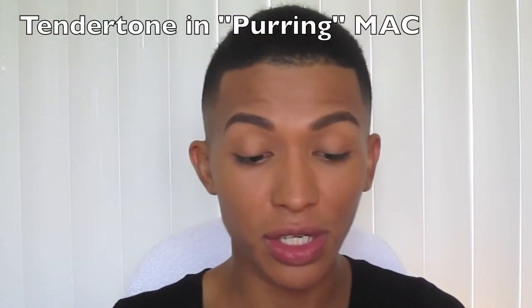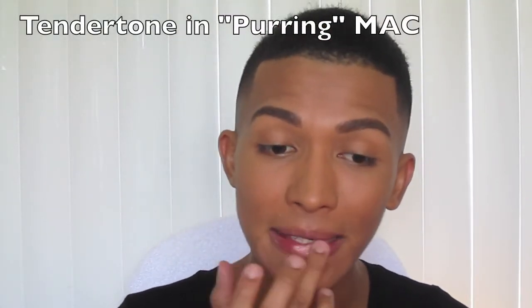Don't forget to put some hydration on your lips. I'm using MAC Tender Tone in Purring — it's just an orange-clear gloss to give my lips some shine so I don't look dried out. And that's it! You're ready to go to work, to your law office, to a makeup counter, to work on TV — you're ready to do anything with this look. I hope it helps, guys!